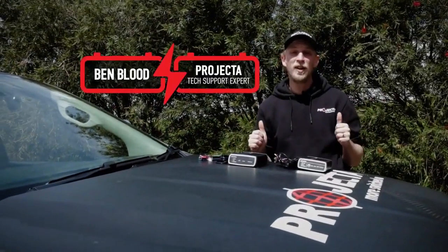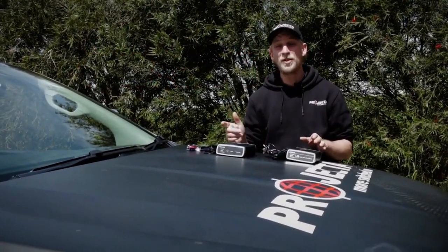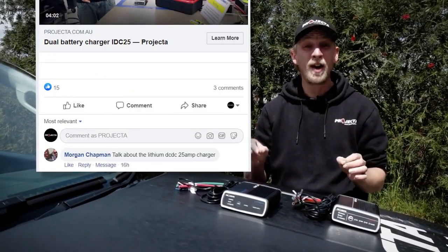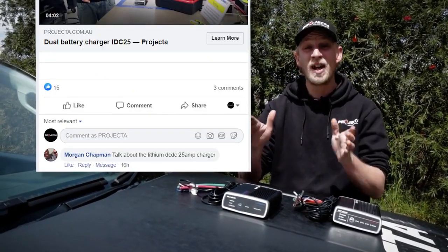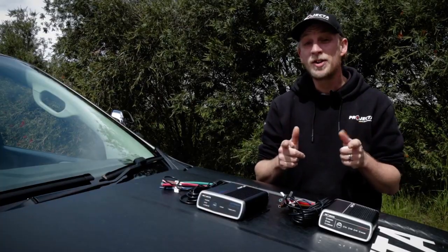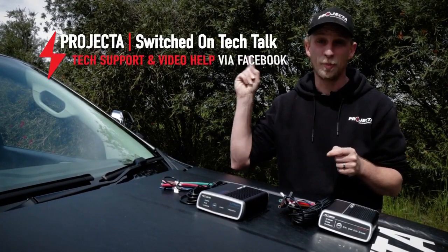Hey guys, Benny from Projector here again and today we're following through on a fan request. We've had a message come through from Morgan on Facebook — they want to know a little bit more about our 25-amp DC-DC lithium chargers. Well Morgan, here you go. This is an insight into our IDC25L. If you want your questions answered just like Morgan, make sure you subscribe and join our Switched On Tech Talk page.